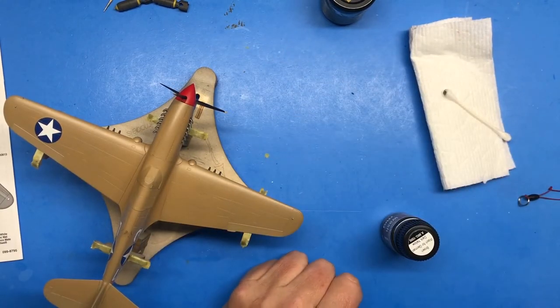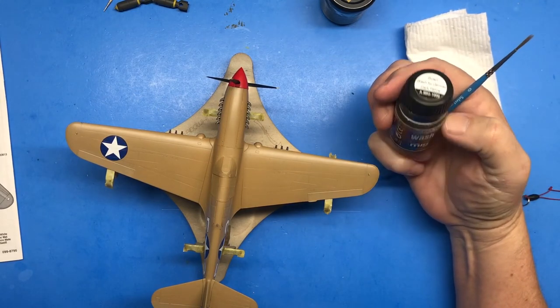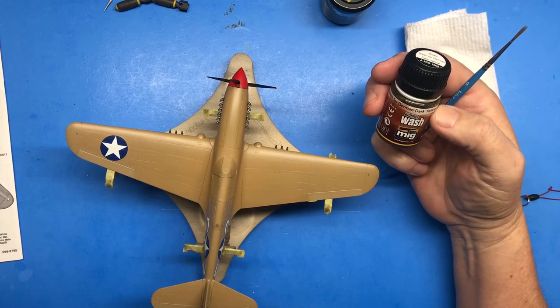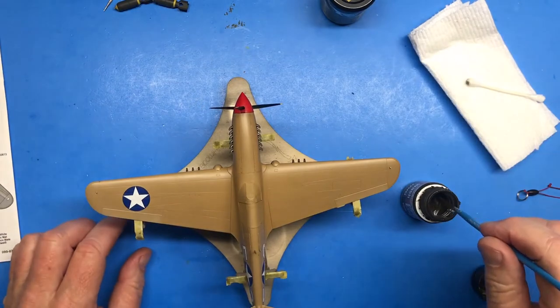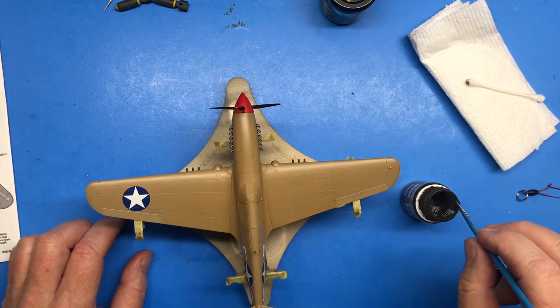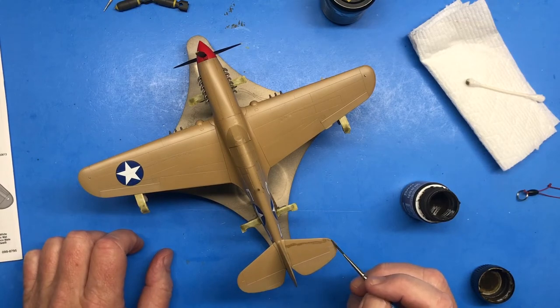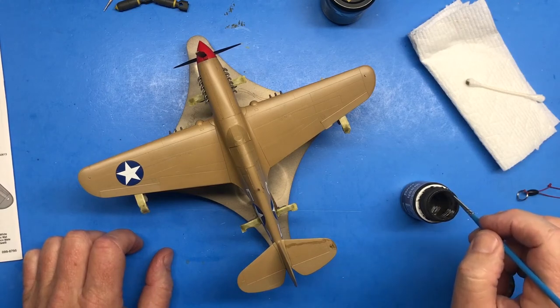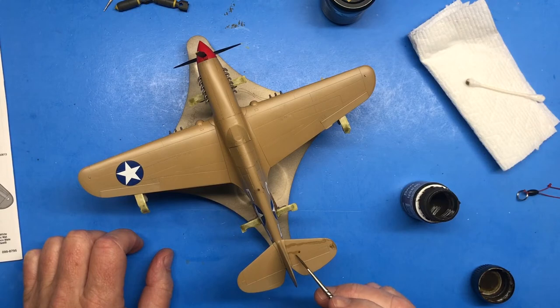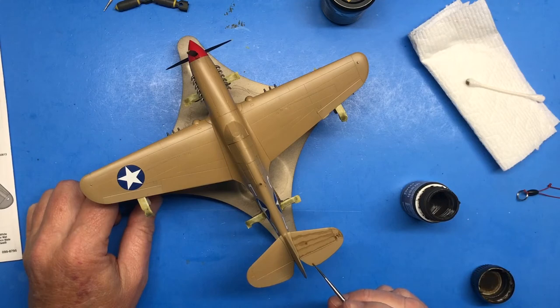For the upper surfaces I'm going to use this brown wash for German dark yellow, and let's see how that works.